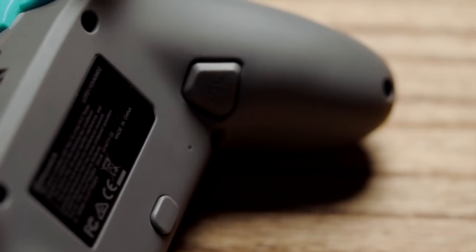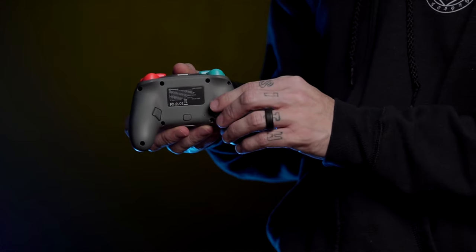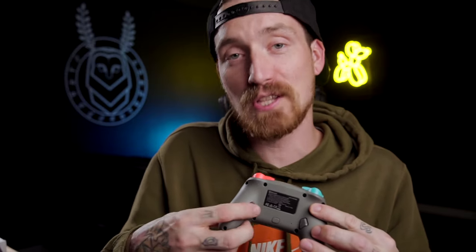It still has those mappable buttons on the back. The middle one is how you assign the other two buttons — you can take any button on the front and map it to one of these on the back. I actually use this in Animal Crossing: I made one my tool wheel and the other my pockets. Most people use it to map jump when playing a first-person shooter so you don't have to take your fingers off the sticks.